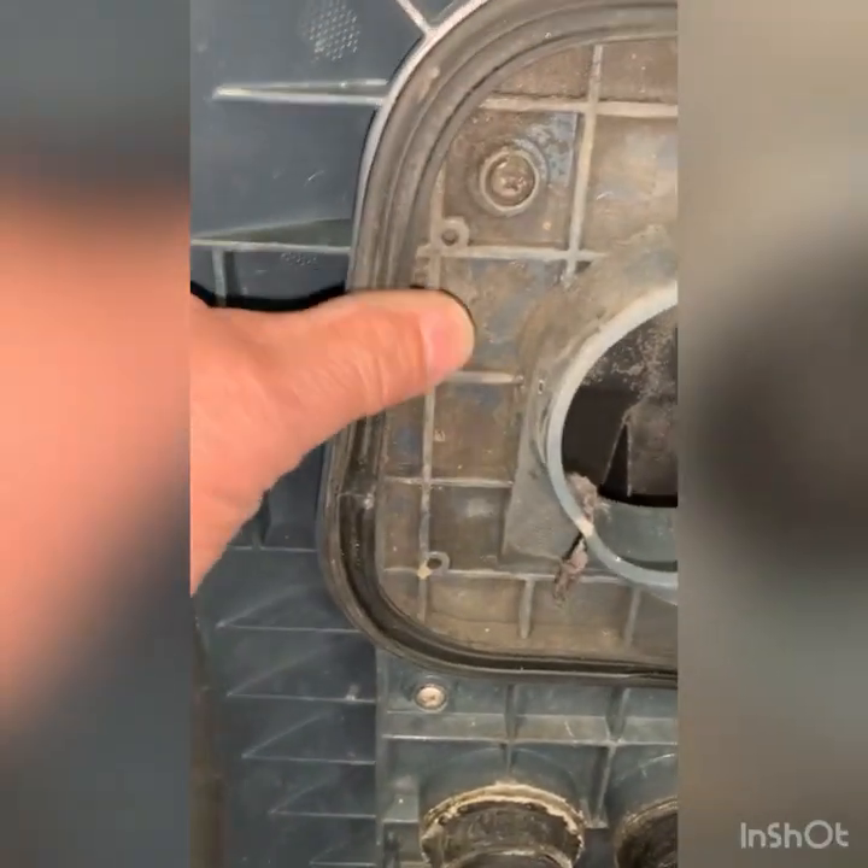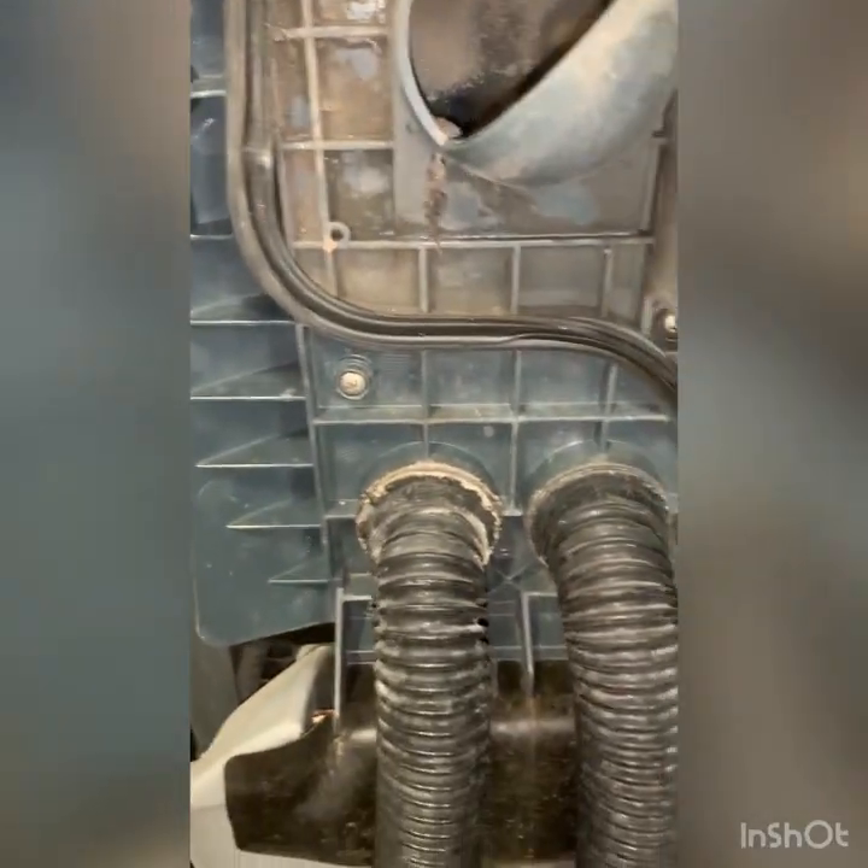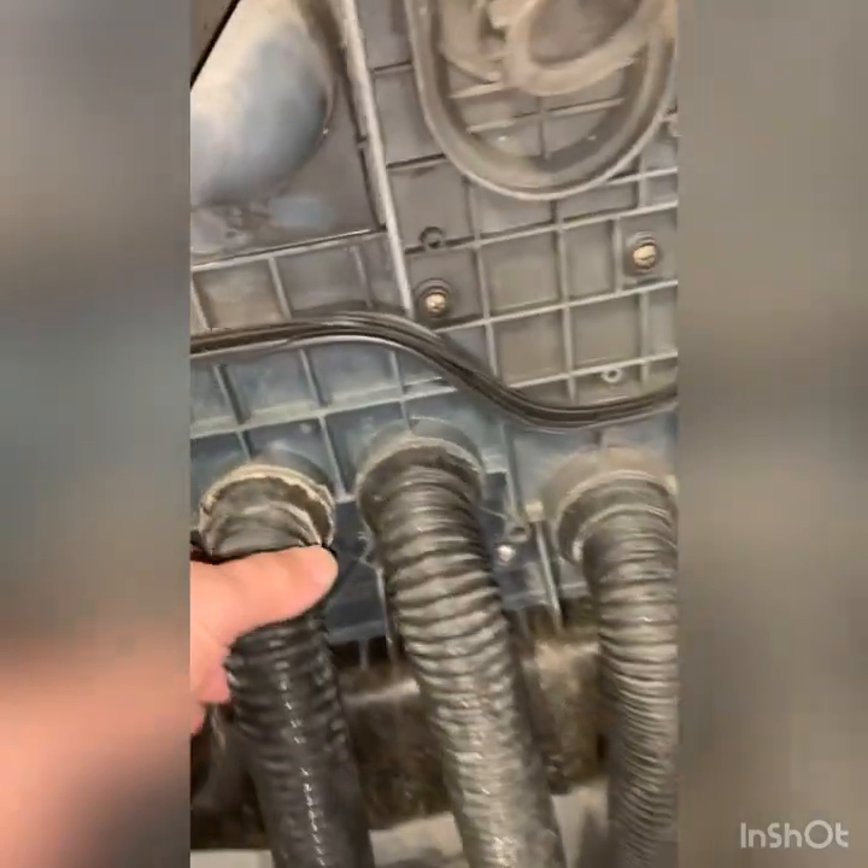It doesn't look like this has been cleaned out. The gasket is completely gone on the recovery lid.